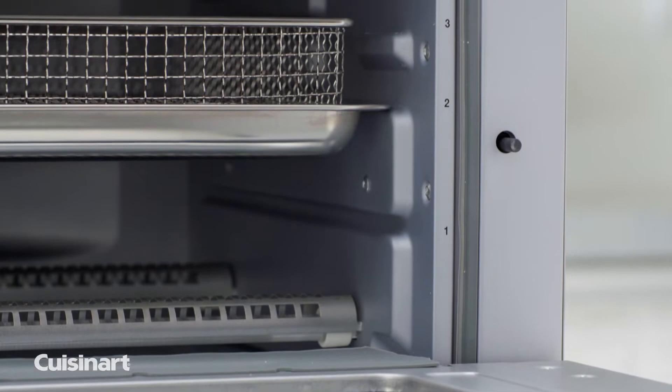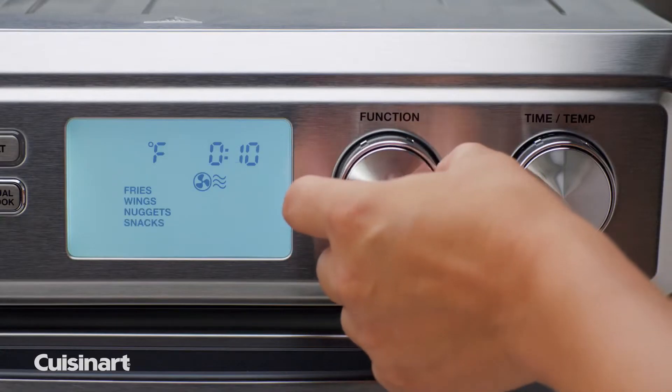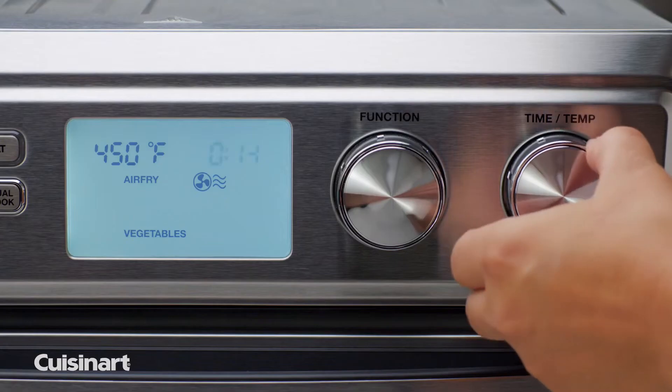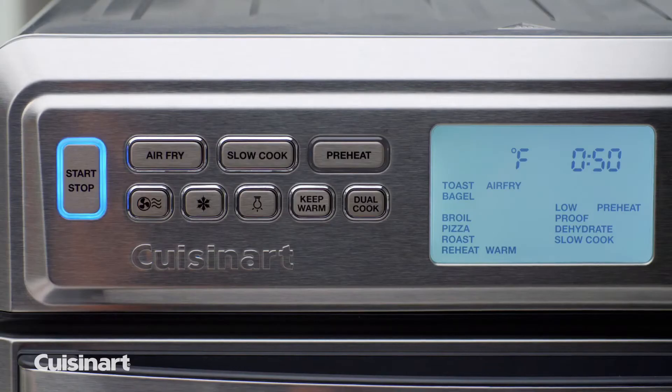The oven rack can be used in 3 positions for optimal results. With convenient and easy-to-use air fry presets for fries, wings, snacks, and more, air fry your favorite foods by turning the function dial and selecting your desired preset.